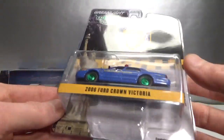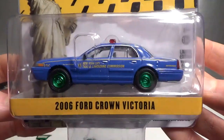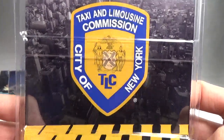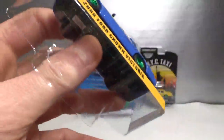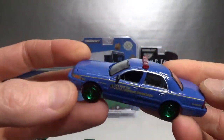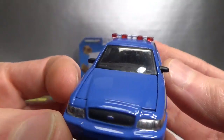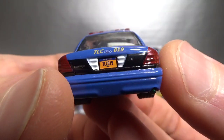Then we got a few more taxis. This is a hobby exclusive Taxi and Limousine Commission City of New York release — the 2006 Ford Crown Victoria, 2019 copyright. Here are the numbers. It's got the big logo on the back and the NYC licensing sticker on the side too. It's kind of a strange purplish-blue color, number 75. The hood opens up on these but it's very hard to do, so I'm not going to attempt that in this video.